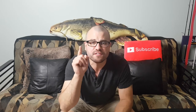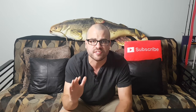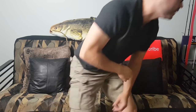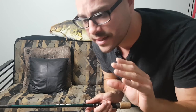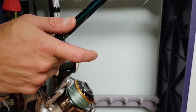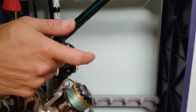Secret number seven: put your finger on your line. It really helps with feel — feeling the bottom and feeling the difference between bites. Sometimes you can't quite feel those tiny bites through the tip of your rod, especially if the fish just takes it and doesn't move. But if you've got your finger on your line like this, that gives you that extra little bit of sensitivity and it goes a long way.